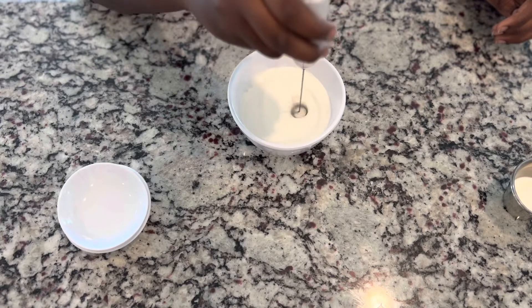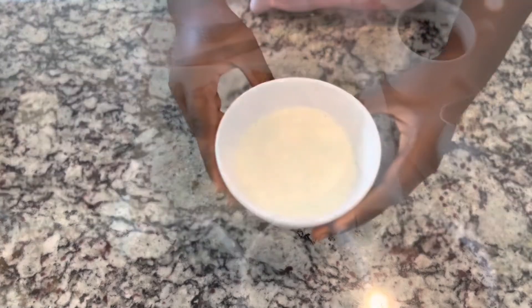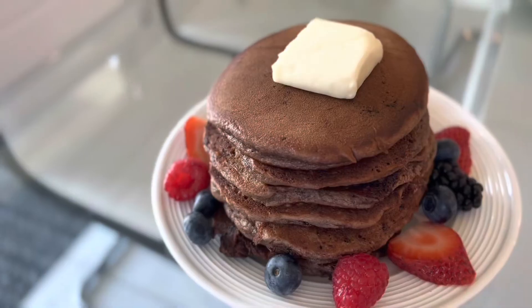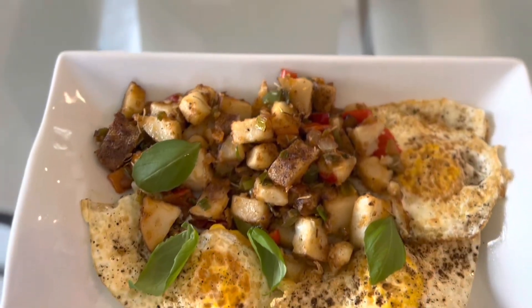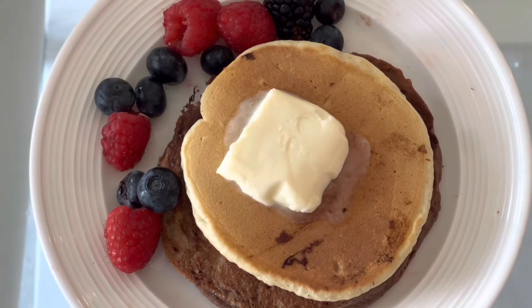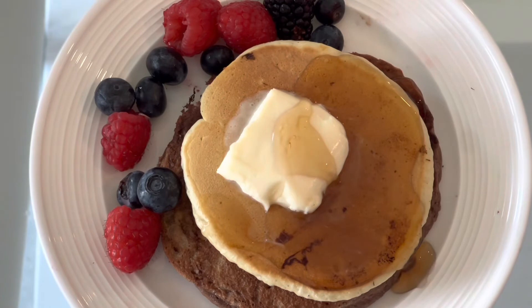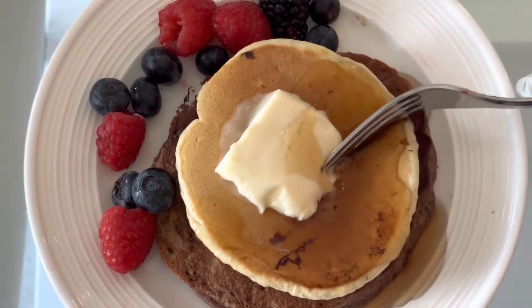I enjoyed Fatu's coffee creamer with my coffee today — it was so delicious. I've been making these pancakes for years, please try them. They are very delicious. We had them with fried eggs and mixed berries. You can top them with anything you want — banana, anything. Thank you so much guys for watching.